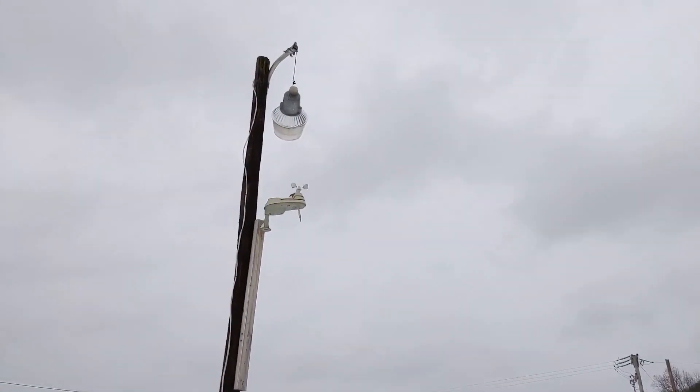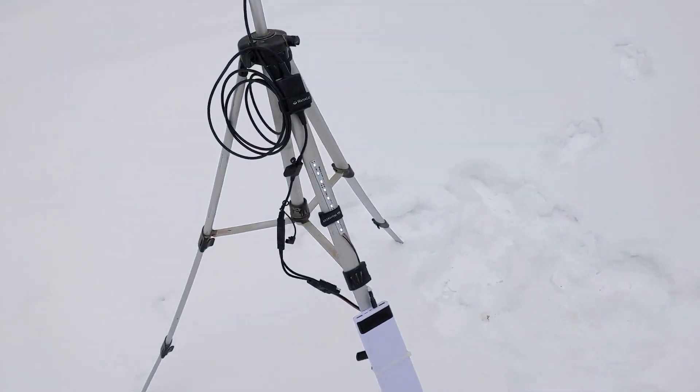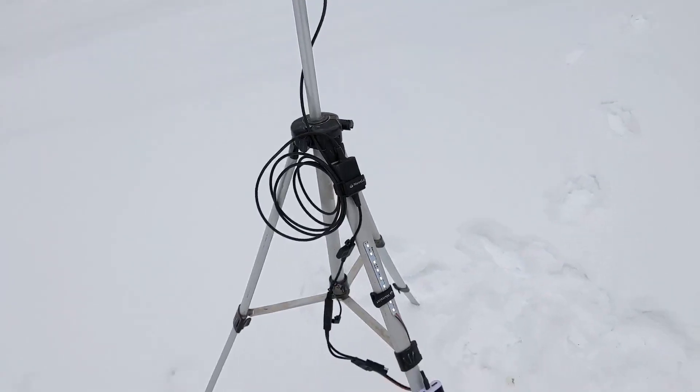The anemometer's showing maybe six miles an hour, which isn't really enough to work for most turbines. So we got some good solid light coming out of that. If it was nighttime that would be very bright, but since it's daytime and snowy, it's not appearing terribly bright for the camera.